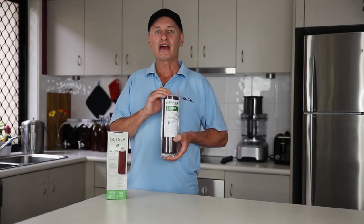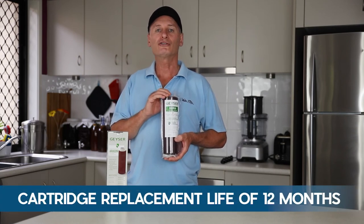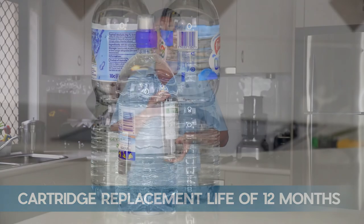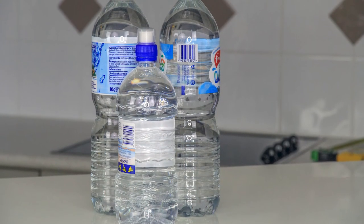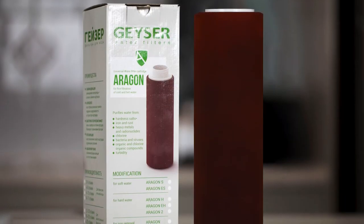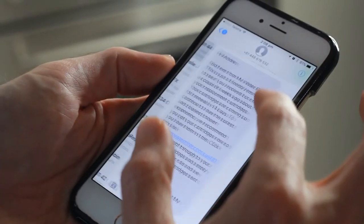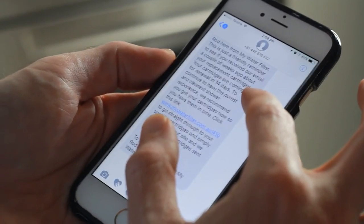It is tested to have a cartridge replacement life of 12 months, depending on usage, and if you use bottled water right now, this will pay for itself and save you hundreds of dollars each year. Also, when you purchase your water through My Water Filter, you'll be automatically notified by text when your cartridges need to be replaced, so you don't even need to remember.